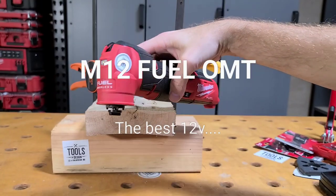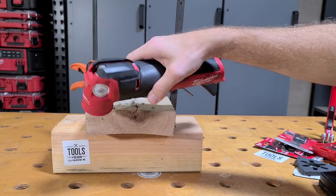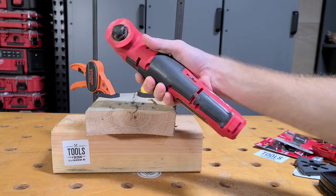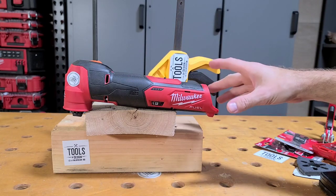The new Milwaukee Fuel M12 oscillating multi-tool. More power, vibration dampening, quick release blade change, and variable speed. This tool is better all around than the current M18 and the existing brushed M12.